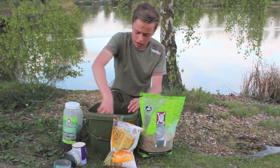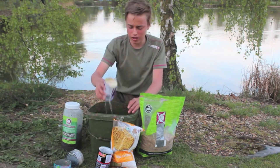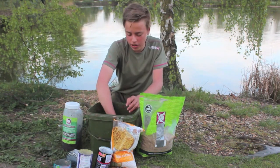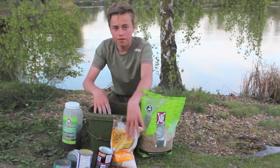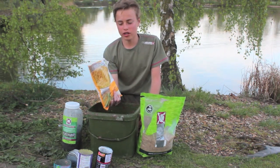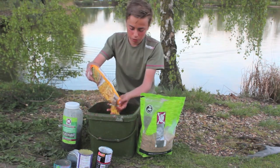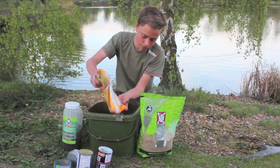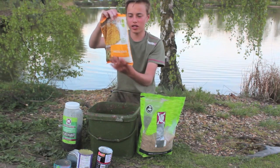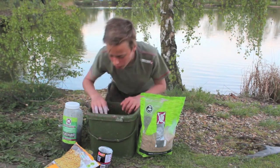Coconut milk and condensed milk or evaporated milk - it just adds to the cloudiness of the spod mix, which is vital when using a sloppy spod mix or if you're fishing over zigs. Next one: good old-fashioned sweet corn. Brilliant hook bait item - you can use a bit of yellow foam as the sweet corn has drifted through the layers. It's a really good bait. Put about half a kilo bag in there and give that a mix up.